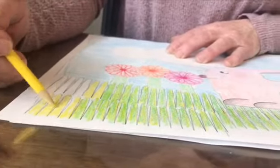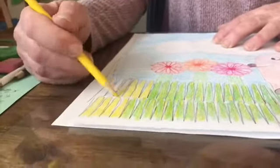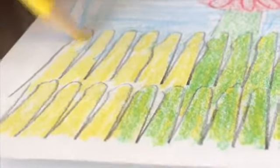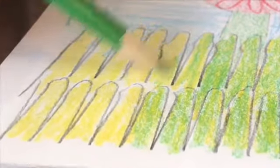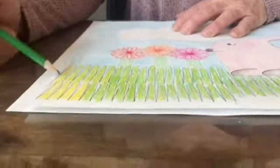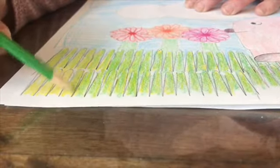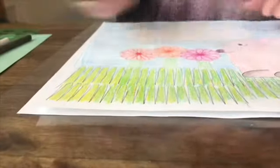Usually I get to see you as you're working on it and we talk about it, but this is you following my directions, using your imagination, using objects, and then coloring, coloring, coloring. I actually didn't even have to do my grass green — I could have done purple grass. Everyone in my class knows that I encourage them to use their imaginations, and they usually do not have to use realistic colors.